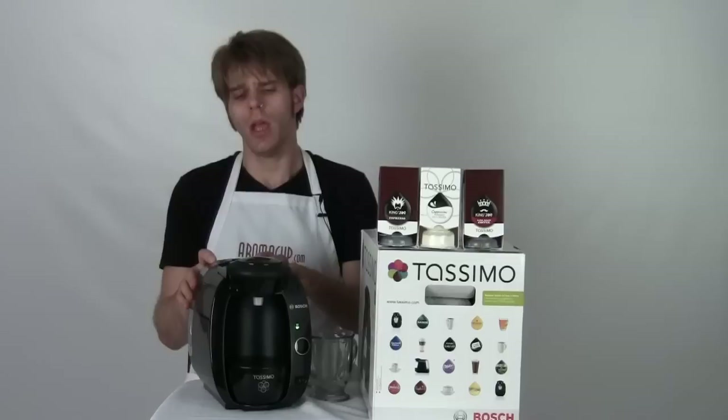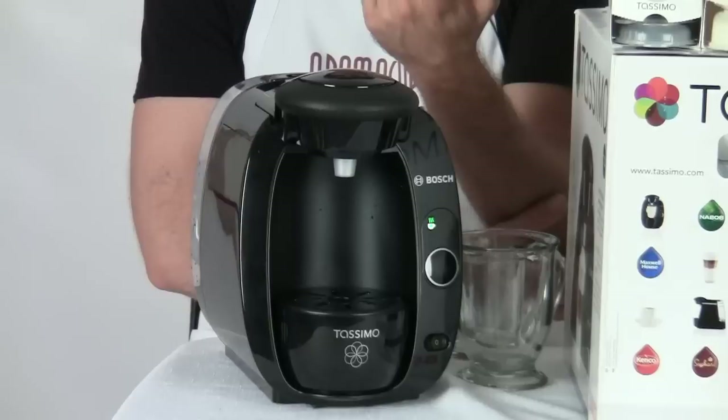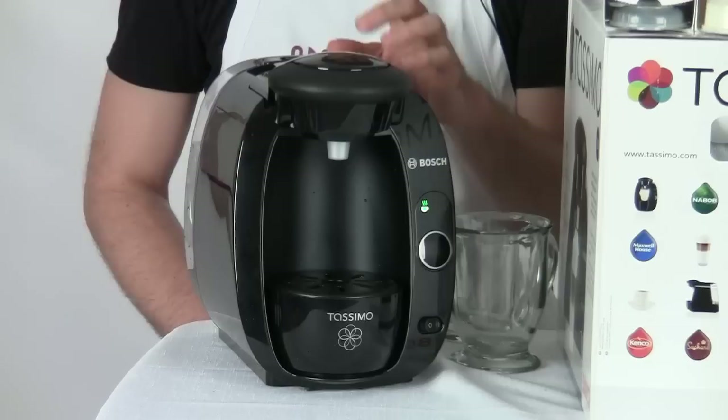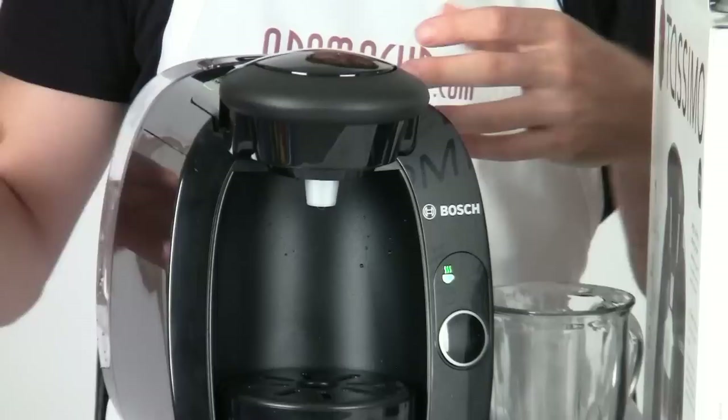It's got this nice shiny black finish — really like the look of this machine. It only stands about 11 inches tall all total, so it's going to fit really nicely onto a counter space. One of the things I like about the Tassimo machines is that they don't take up a whole lot of space on the counter, which is great whether you have many coffee machines or limited space in your home or office.